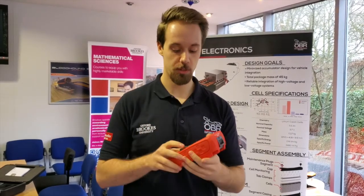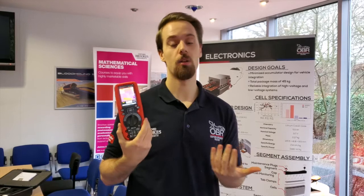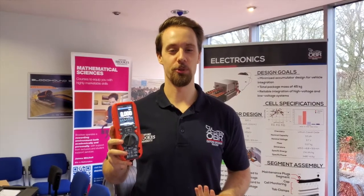Coupled with the thermal imaging camera, we can actually do a lot of heat testing and heat verification of our motors. And now we're going to review it for you today.